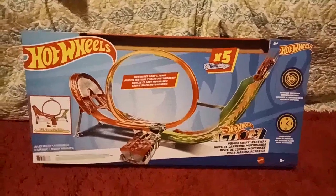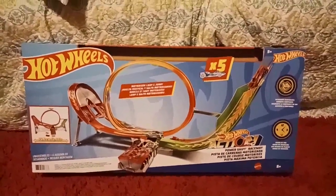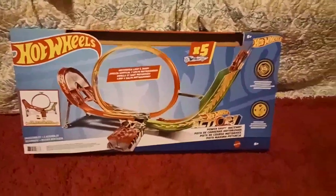Hot Wheels! New Hot Wheels toy for Jasper. Pretty excited about it. I know he will be too. I'm going to try to connect it to his old one. See, we already got this bad boy put together.